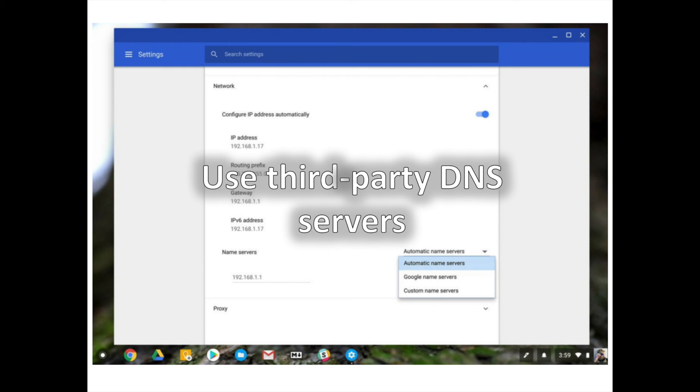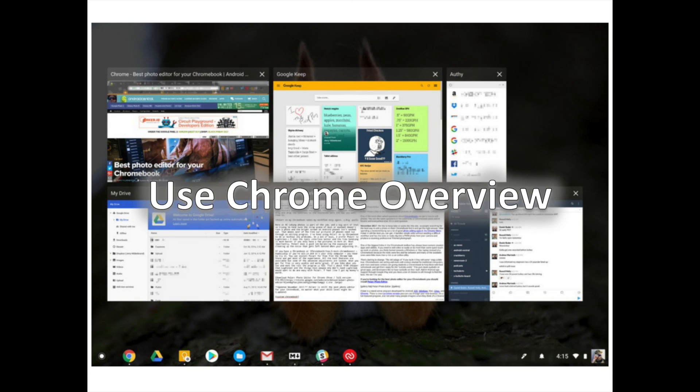Open the Settings page and click on the name of the network you want to change. In the window that comes up, choose the Network tab. At the bottom, you can choose which name servers to use. You'll see Automatic and Google options, or you can enter some manually if you know specifically what you want.